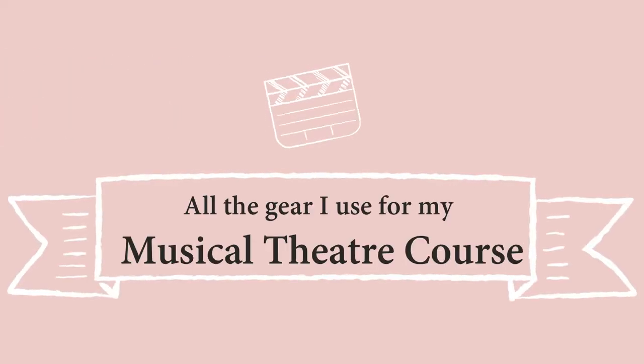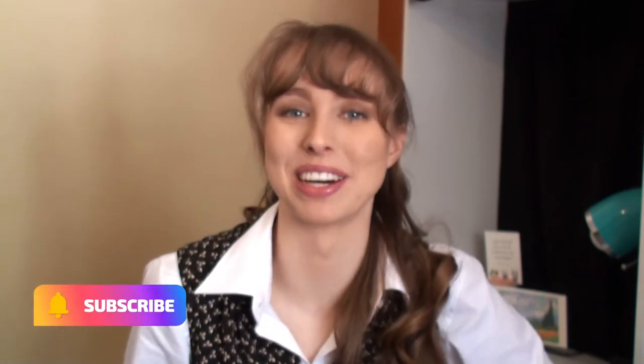Ever wondered what stuff you actually need to do a musical theatre course? Well look no further because today I'm going to be sharing all the gear and stuff that I had to buy to do my course. If you're new to my channel then welcome, I'm Heidi. I create lots of videos on musical theatre so if you want to see that make sure to hit the subscribe button down below. This is my first year going to musical theatre so at the beginning of this year I had to buy all this equipment that I didn't realise had to come out of my pocket to even start doing this course.